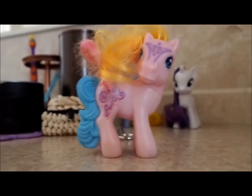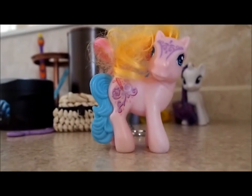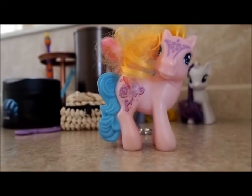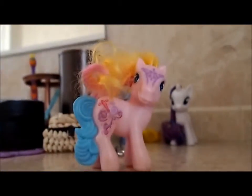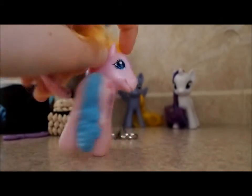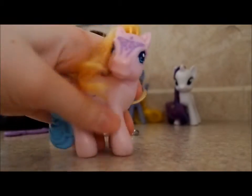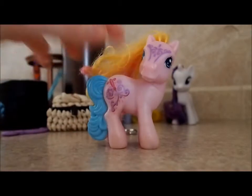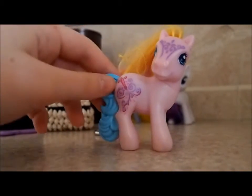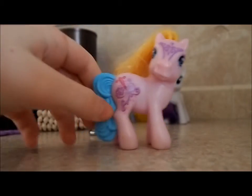Hello everybody, it's Trudy, and today I have a G3, a Generation 3, I do believe, and I think her name's Tula Rula. I got her a little while ago from a thrift shop — she's in pretty bad condition, her hair is terrible, she has a little skunk on her side, and her ear's a little shot up, and her front hoof. But luckily most of it is on the side where the hair would go, and not really on what people call the display side. So we're going to be washing her up today — this is going to be kind of a tutorial slash just me messing around video, so enjoy!